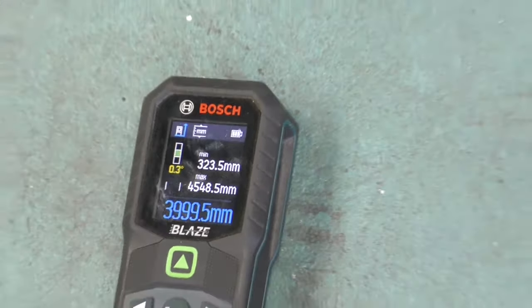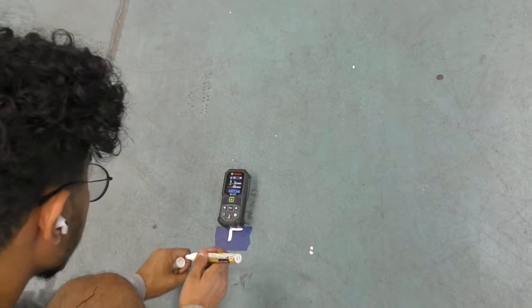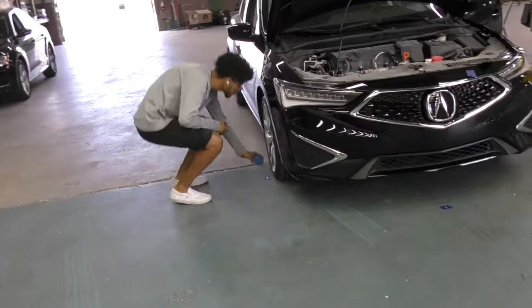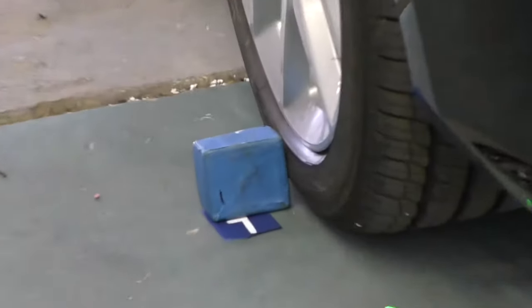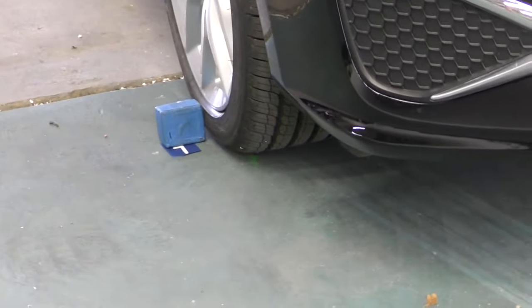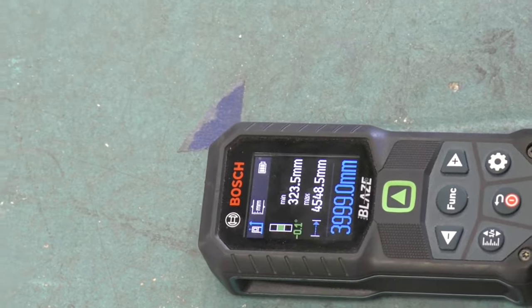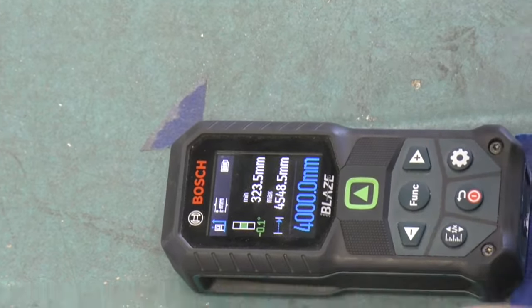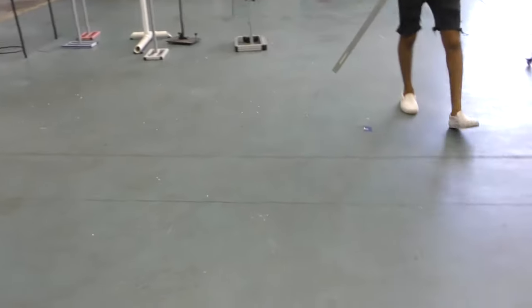It's down to a fraction of a point — it is unbelievable how accurate you can point these things. That's my left side and I'm going to repeat the same thing on the right side, placing the target right at the line of the center of the front wheel and then pointing the laser to find the 4,000 mark on both sides. I know there are a lot of complex systems out there to do this, but I still find it more accurate to do it manually.